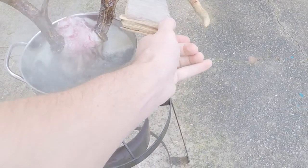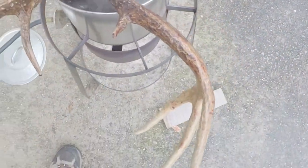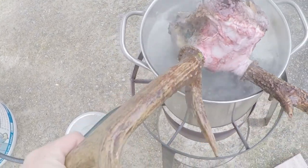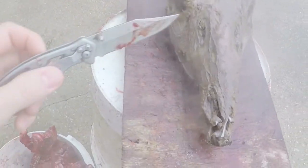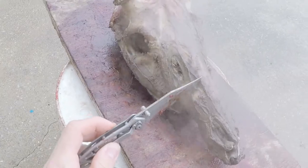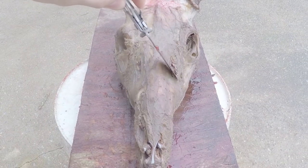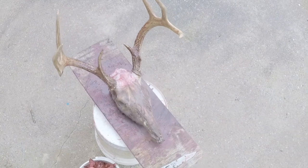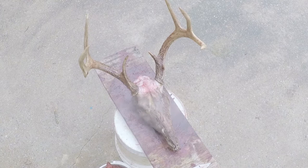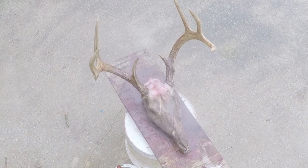It's been about 30 minutes and it stanks, so let's take a look. Even though part of it was out of the water, it has cooked pretty good. It doesn't look terrible, but I think I'm gonna put it back in for another 15 minutes or so, and then I'll pull it out and see how that flesh comes off with the pressure washer on a low setting.